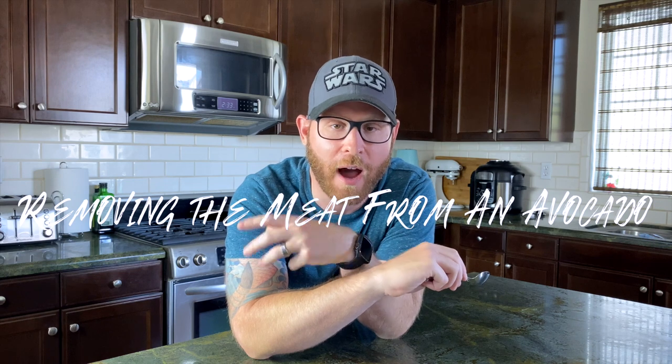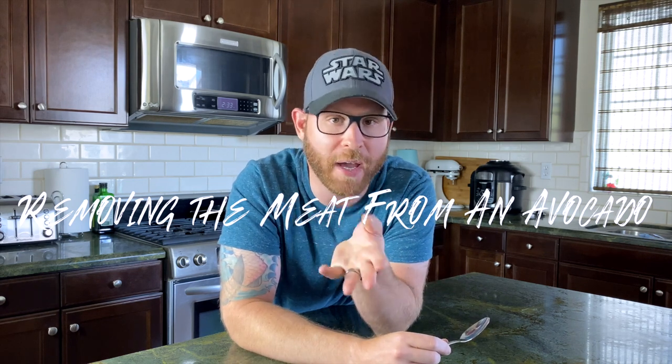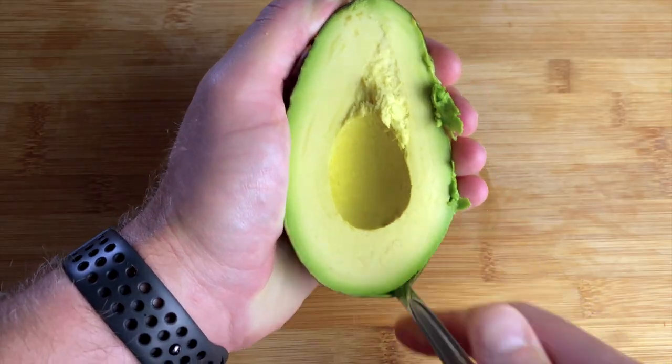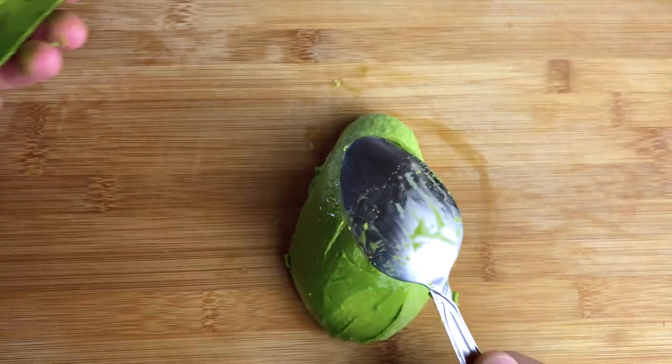Two: avocado. I've seen a lot of people fiddle around with an avocado, trying to remove the pit, mutilating it, and who knows what. When it's really so simple — half the avocado, remove the pit, and then use the spoon to remove the meat of the avocado. I'll post a link to how to prep an avocado somewhere right above me.